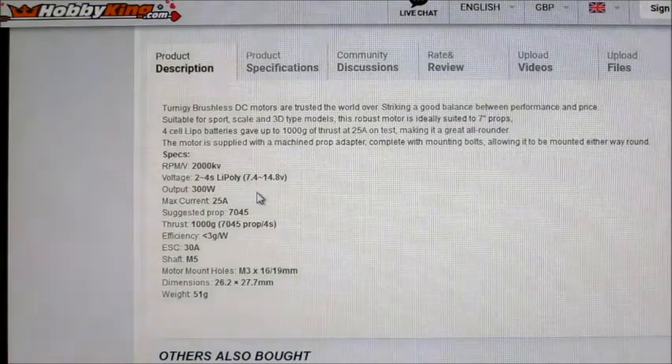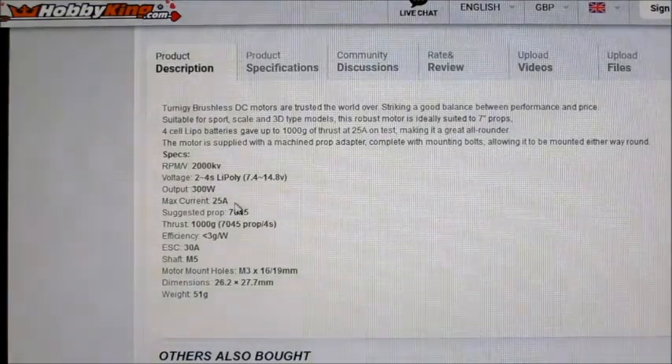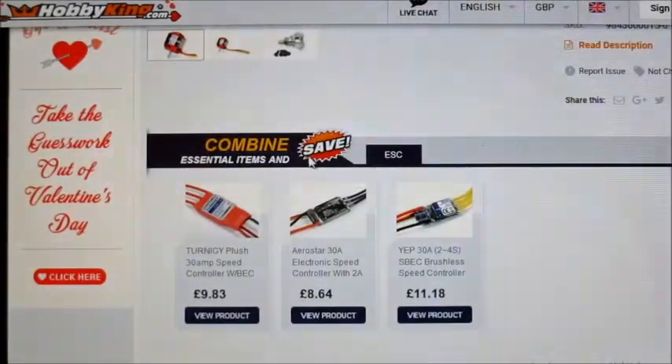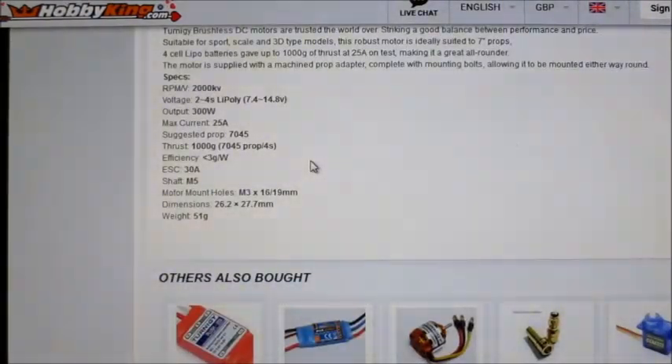It says it's good for 2 to 4S with an output of 300 watts, though the top says 330 watts. The instructions also say 330 watts. It's a 14-pole motor with 12 stator slots, and a maximum of 25 amps. The suggested prop is a 7045 — I don't have a 7045, I have a 7035 and a 7x5 APC, so we'll try those and see how they work.